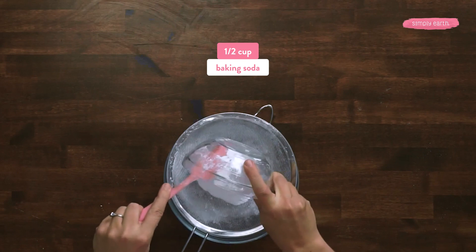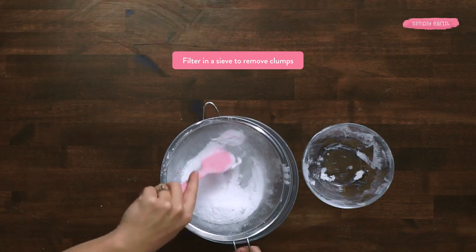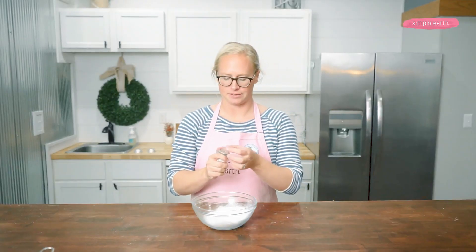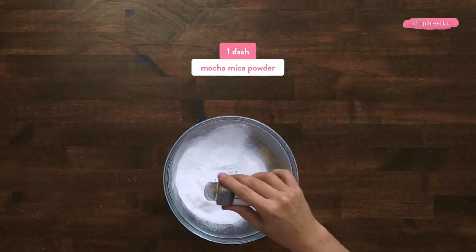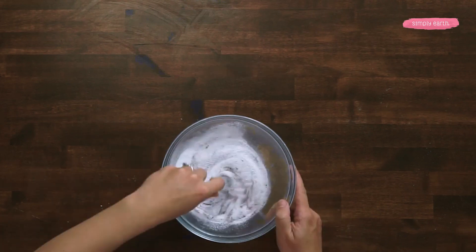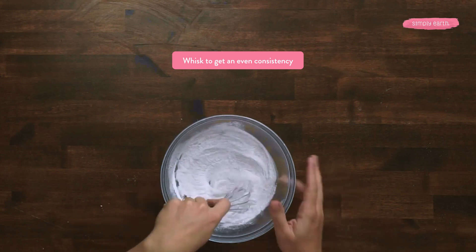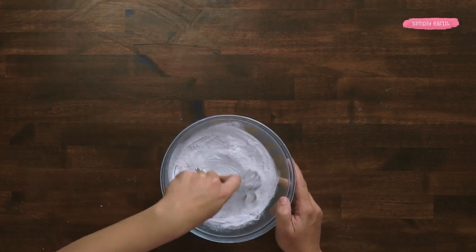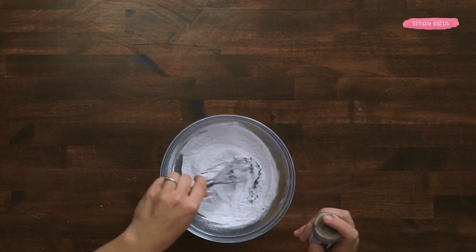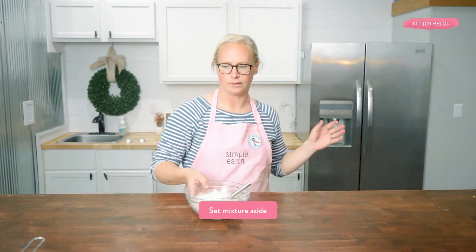Next I'm going to push the baking soda through a sieve to remove clumps. Now I'm gonna add a dash of mica powder to my baking soda. Baking soda is absorbent — this is gonna help attach to the mica powder to evenly disperse it throughout our mixture. I'm gonna whisk this together. If you want a darker color, this is going to be like the base of our volcano, so you can add more mica powder. This is looking like a pretty good volcano color, so I'm gonna set this aside.